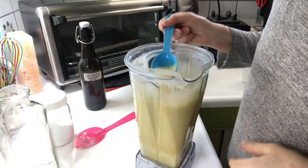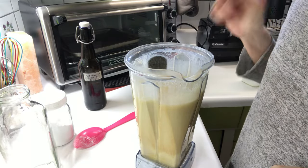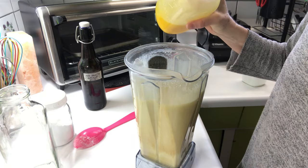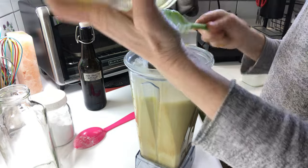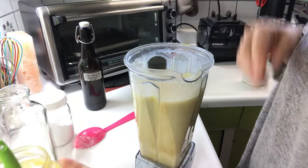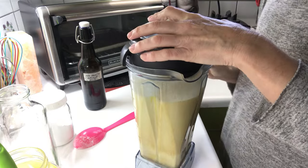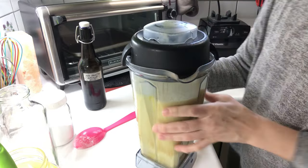I'm just going to blend that again. Give it a sample — that's really good, but I think I want to add more egg yolks. So I have 18 egg yolks and I'm going to add six more. If you don't like the taste of egg yolk, add less. If you like the taste of more egg yolk, such as what I'm doing, then add more.